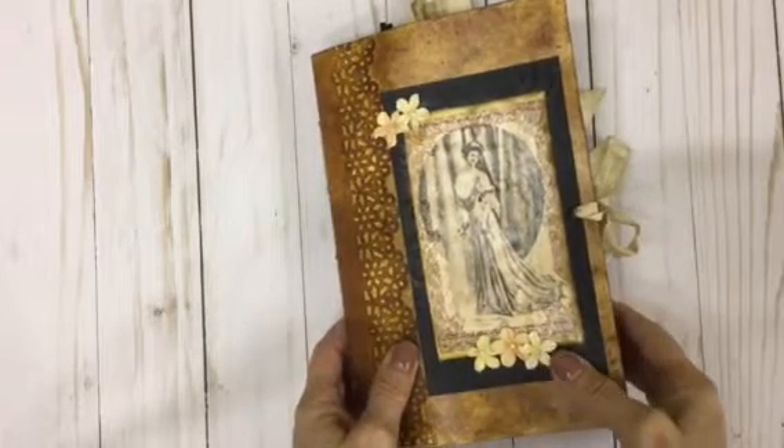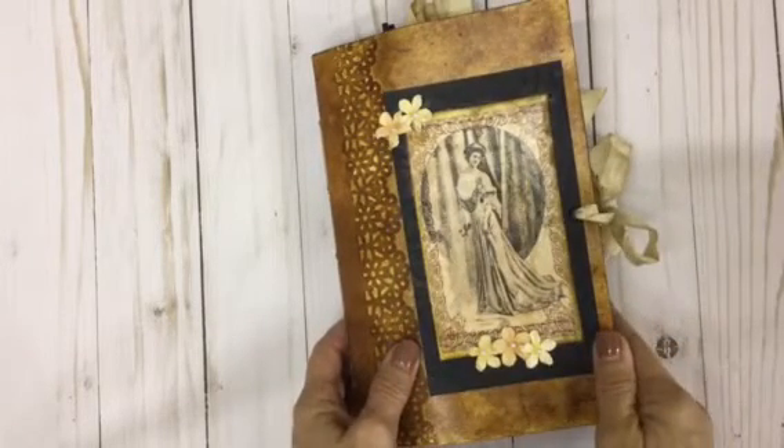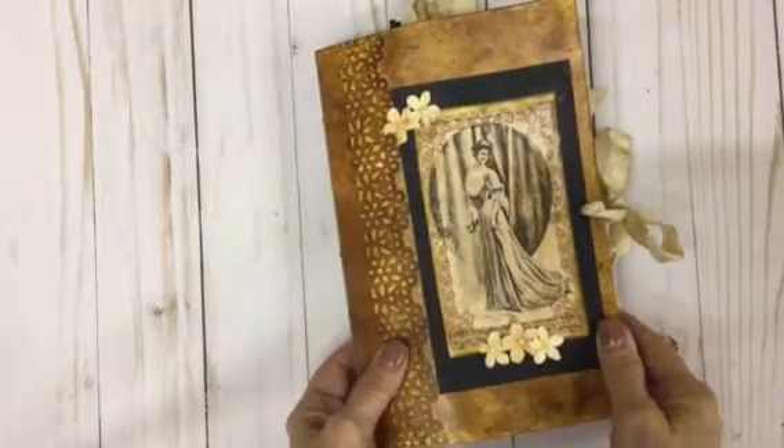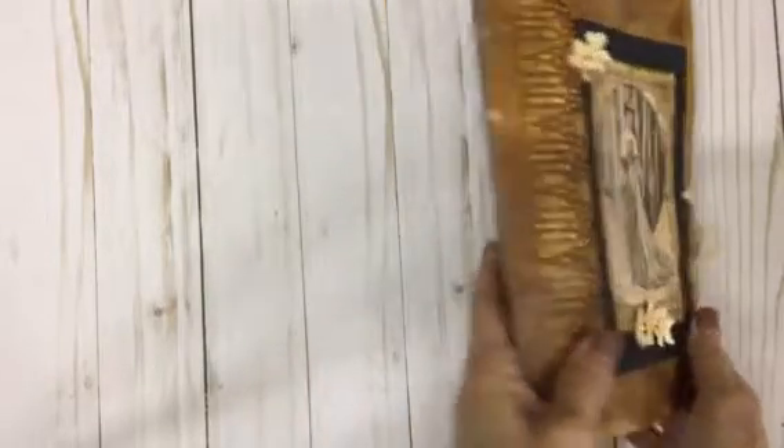Hello ladies, this is Mimi's Crafty Shop and I have made another journal and I wanted to share it with y'all and tell y'all a little bit about it.